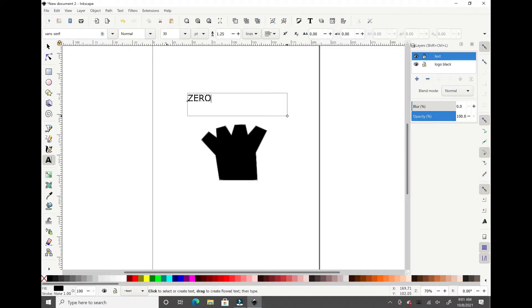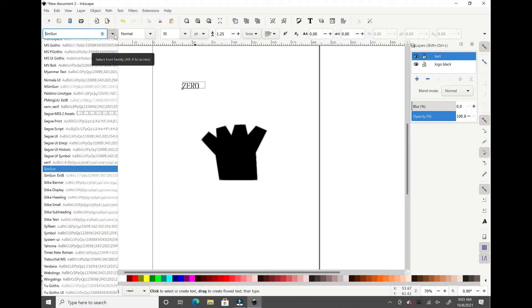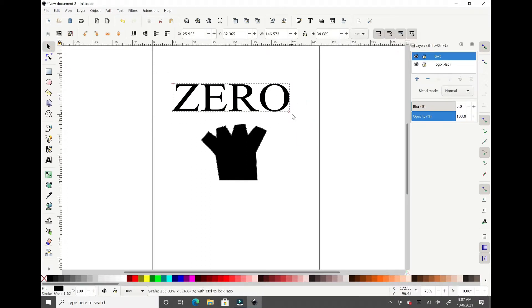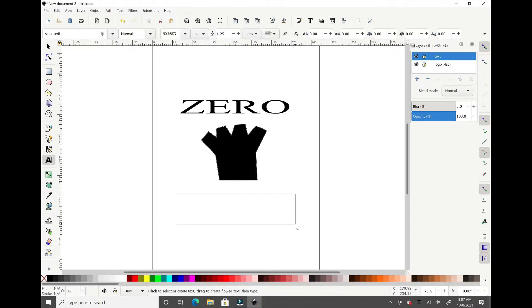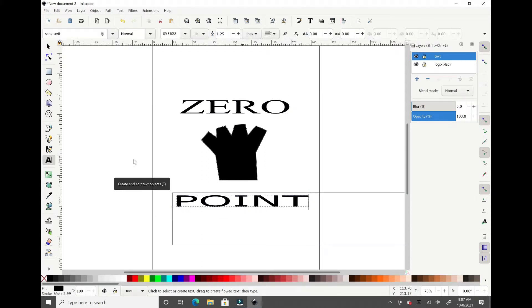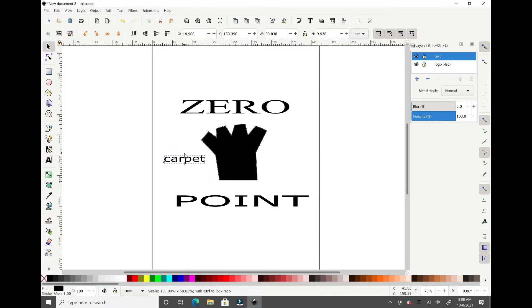I entered this program and just played around, made something real fast — it's sloppy, very much. But if the venture happens I'll clean it up, even though I'll just clean it up more just because I like messing around with Inkscape. So this is just something quick and simple.